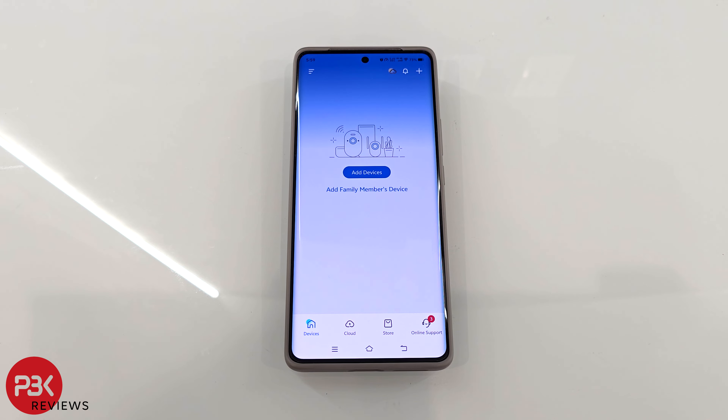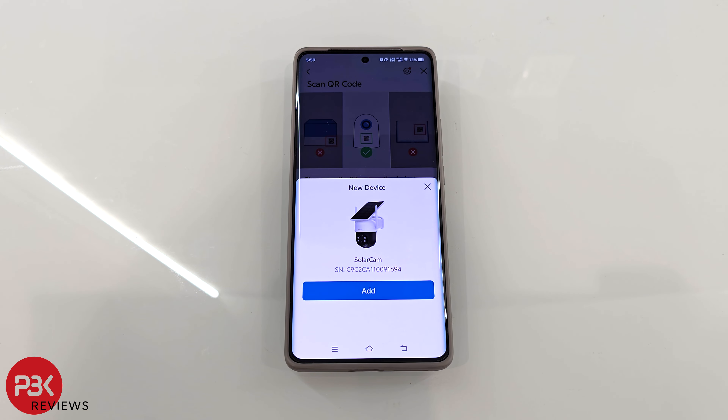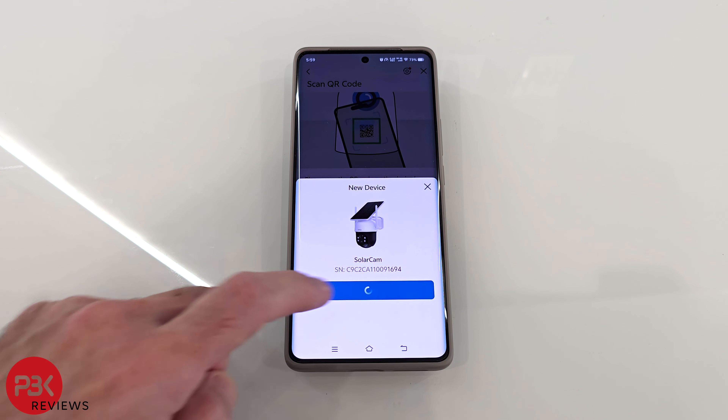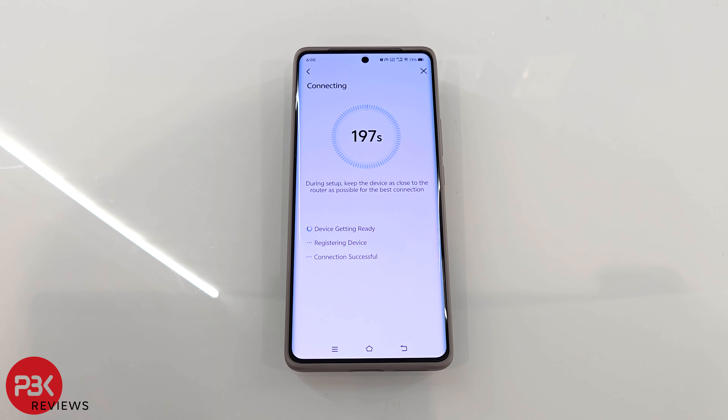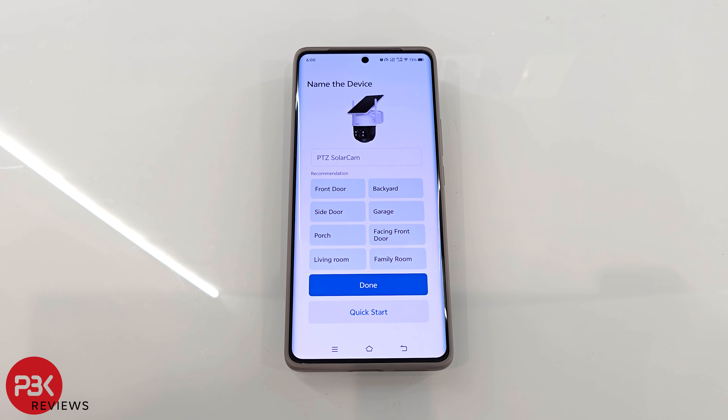Once you have the AUSU app installed and the camera powered on by pressing the power button and holding it for 7 to 10 seconds, you can add the camera on the dashboard by scanning the QR code if it doesn't automatically pick up the camera. You can name the camera if you have multiple cameras so you can easily differentiate between them, or just leave it at the default name.